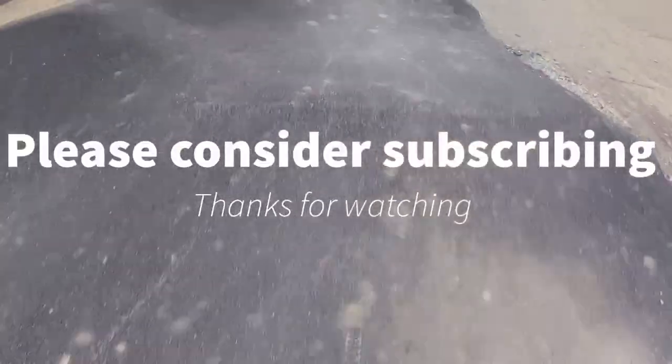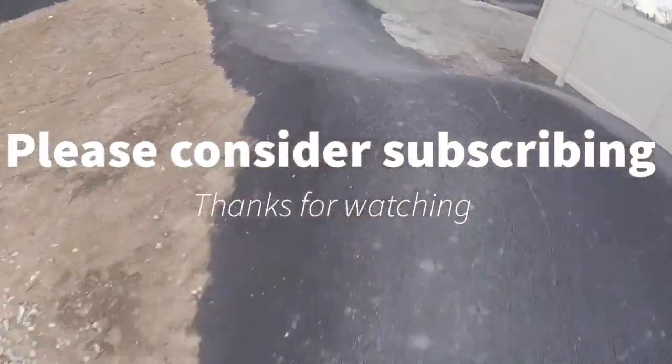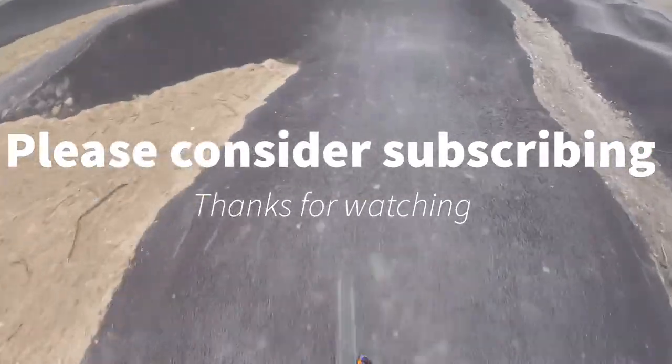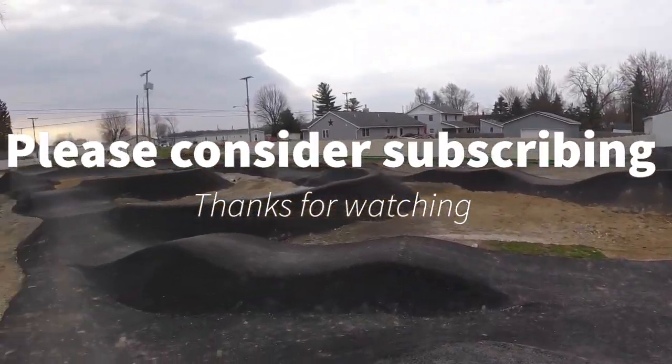Thanks for watching. Please like, comment, subscribe for more. I had a great time here — the past three or four times I've been here I've increased drastically in cycling, especially in pumping. It's a great first time bringing my hardtail here. I'll definitely bring it again. It flies a lot better than my BMX and it's a lot more fun. Please like, comment, subscribe for more. I'll leave links to other similar YouTube videos up here. Thanks for watching, see you next time. I've done enough for today — did what I had to do.